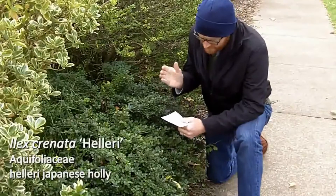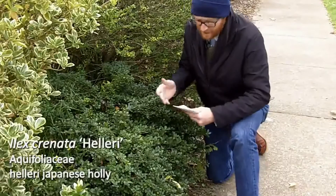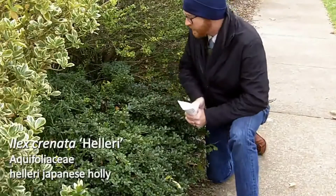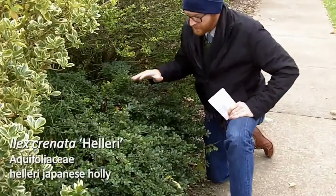Our third plant today is 116. This is Ilex crenata helleri — the heller holly, or helleri Japanese holly — so one more of our Japanese hollies.